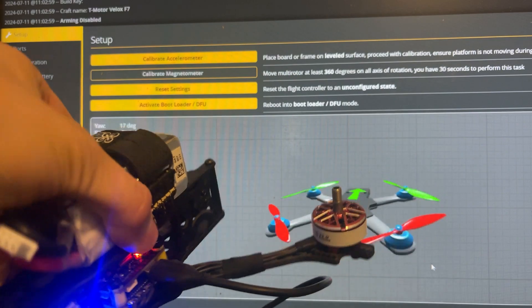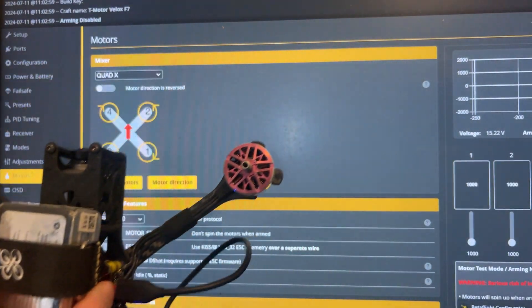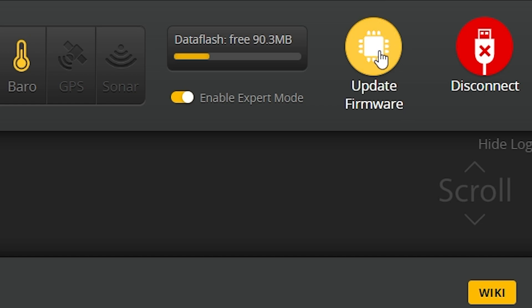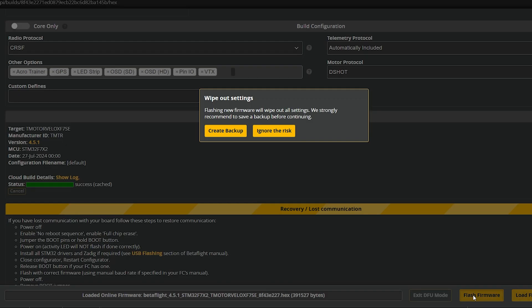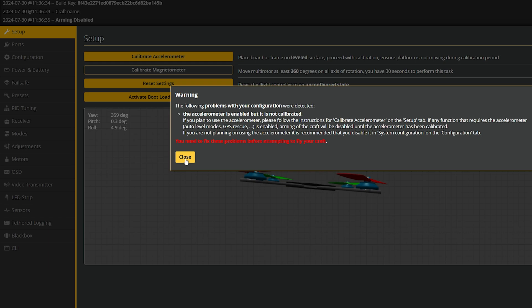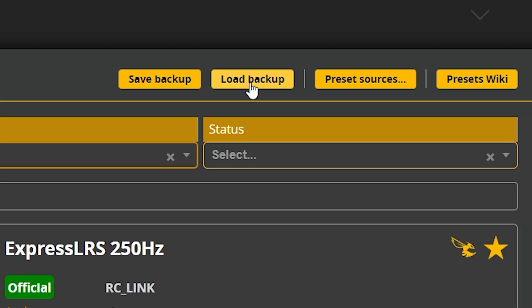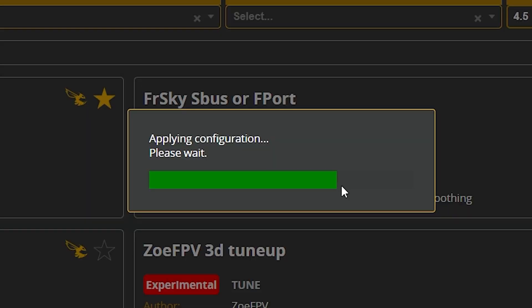Finally, we can do the Betaflight setup. This is not meant to be a complete Betaflight tutorial, but a general look at sections that will help you complete the build. The very first thing I would do after seeing it connects to Betaflight normally is go straight to the update firmware button — update yourself to 4.5.1, as it will come with 4.4.3. When you click flash firmware, it's going to ask you to create a backup, then initiate the bootloader, erase it, and flash you to the newest version. It's going to give you a warning that there are problems with the configuration. Go to presets, then load backup in the presets section, choose the file you saved, and it will reapply the backup and reset all the configuration for the flight controller.